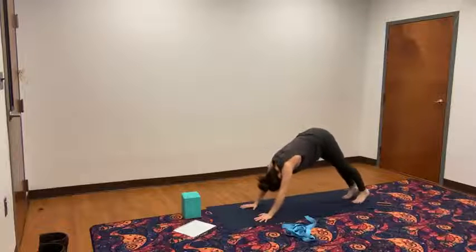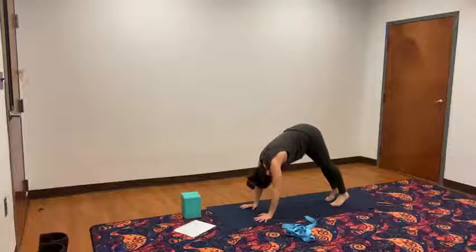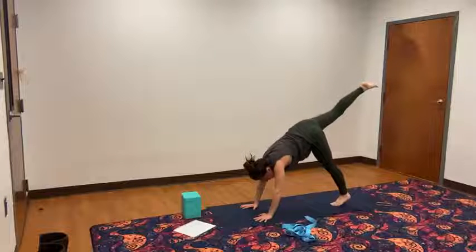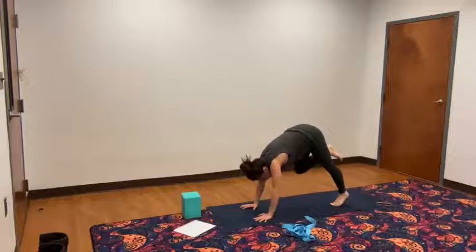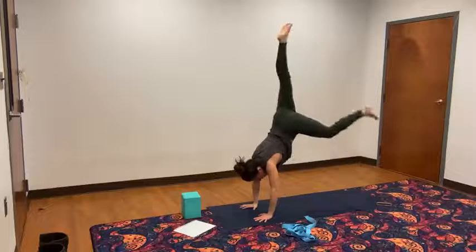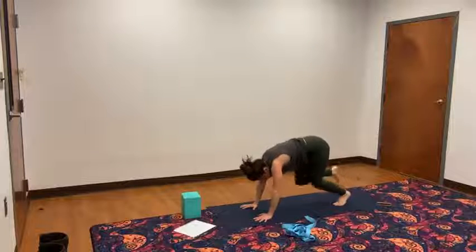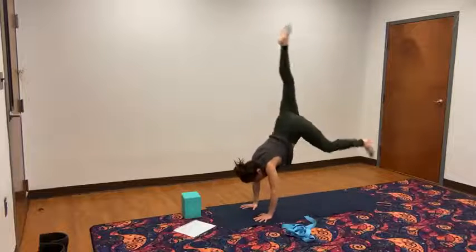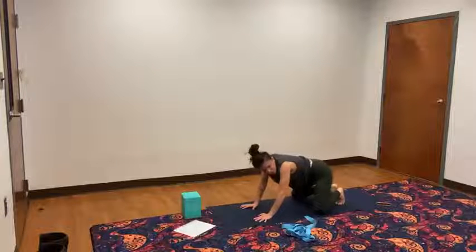Last time. Down dog. Baby step the feet in, gaze comes up to your hands. Left leg lifts up high, draw the left knee in. Inhale, exhale, leap. Inhale, exhale, leap. Inhale, exhale, leap. Feet down, child's pose.